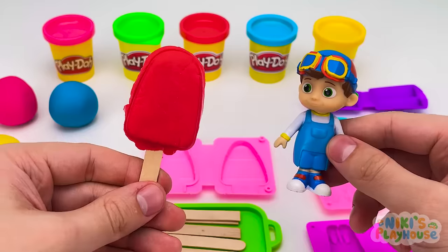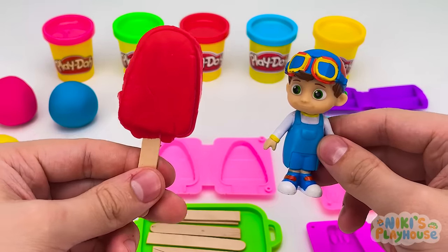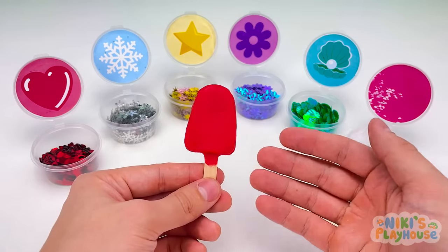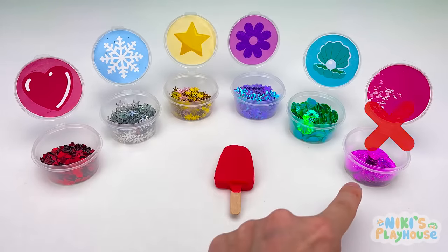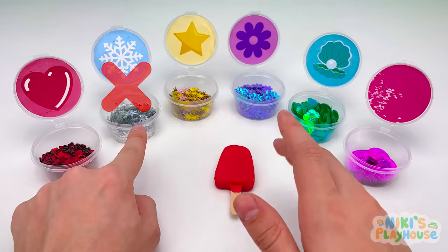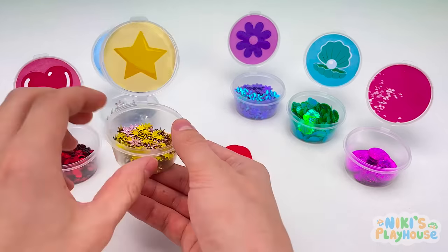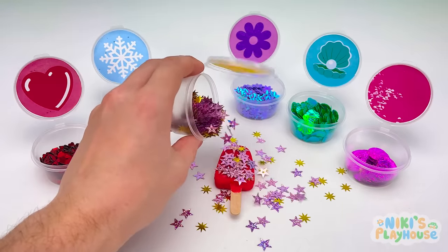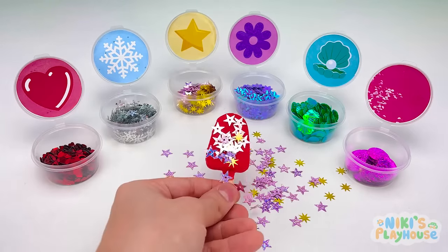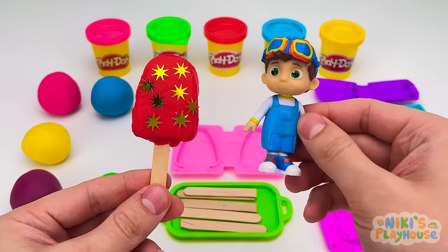Yeah, but something's missing! Would you like some candy topping? Oh yes! Some sparkly stars would be great! Can you see the star-shaped candy? Are these star-shaped? Yes, let's sprinkle them onto the ice cream. Great! Let's see if TomTom likes it! Hurrah! Strawberry and sparkles! It tastes so scrummy and yummy!